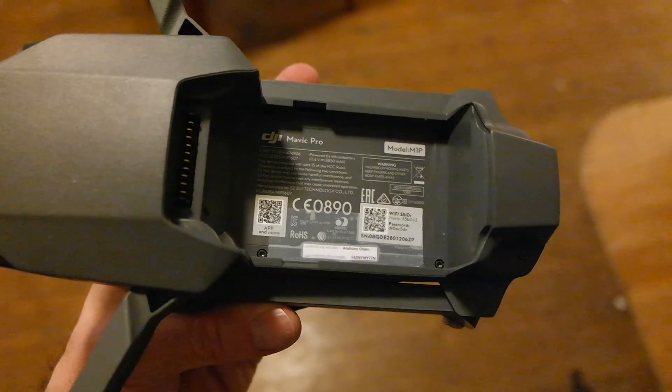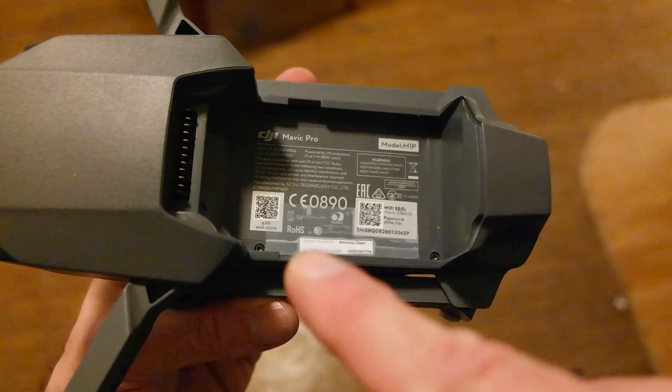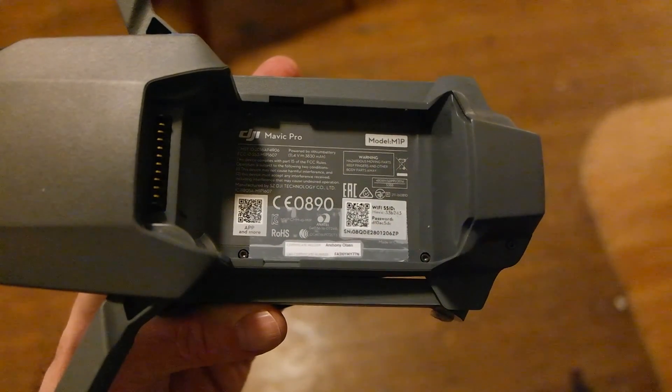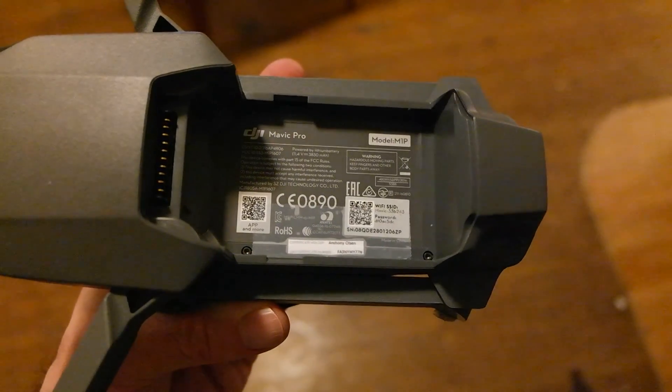One thing also to remember: somewhere on your drone you need to put your FAA registration number. I put mine right inside the battery cover — I basically printed off the certificate with my name and certificate number. You have to do it.